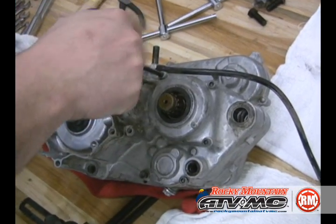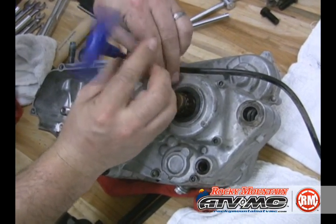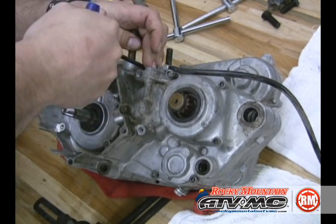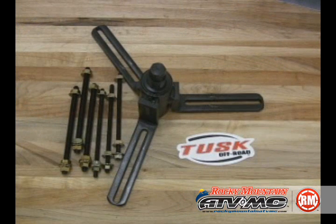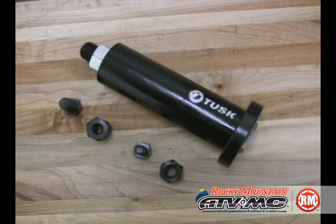Now we've got that side done and we're going to go to the other side — back over to the ignition counter shaft side. We're going to remove the case half bolts. Make sure you get them all; there seems to always be a hidden bolt. In part two, we're going to continue splitting our cases using the Tusk case splitter, and then we'll also begin assembly using our crank puller installer.